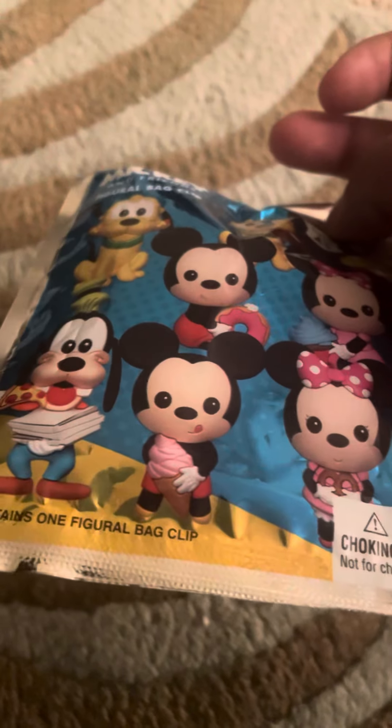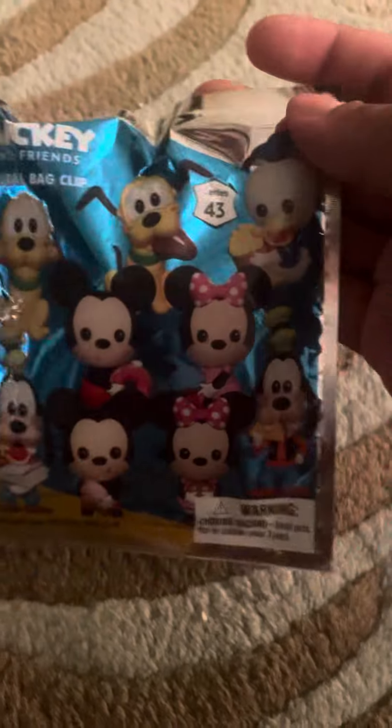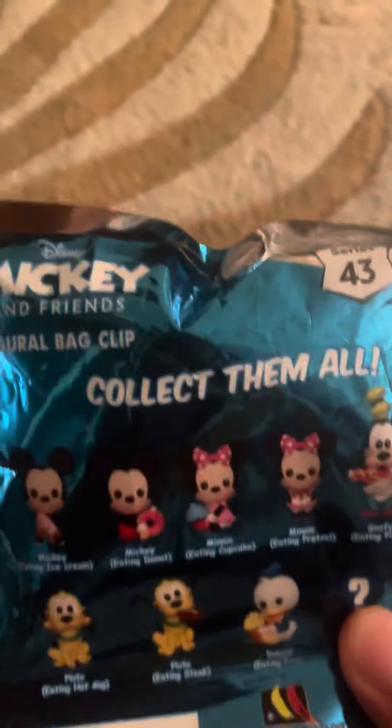Contains one Figural Back Clip. Take the bag, collect them all.